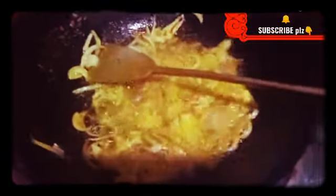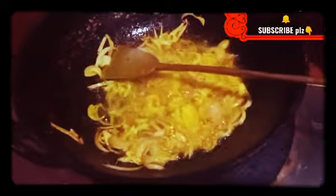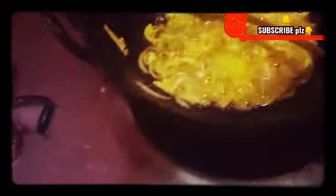We are using the corn. Add green oil to keep it simple. We are using corn.